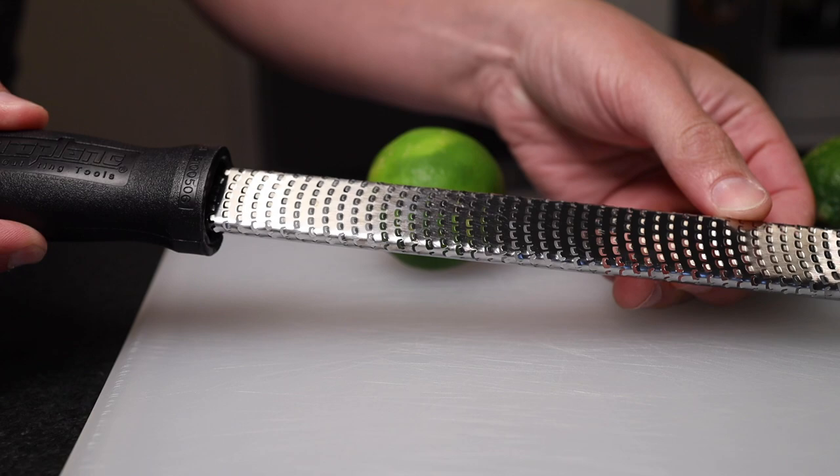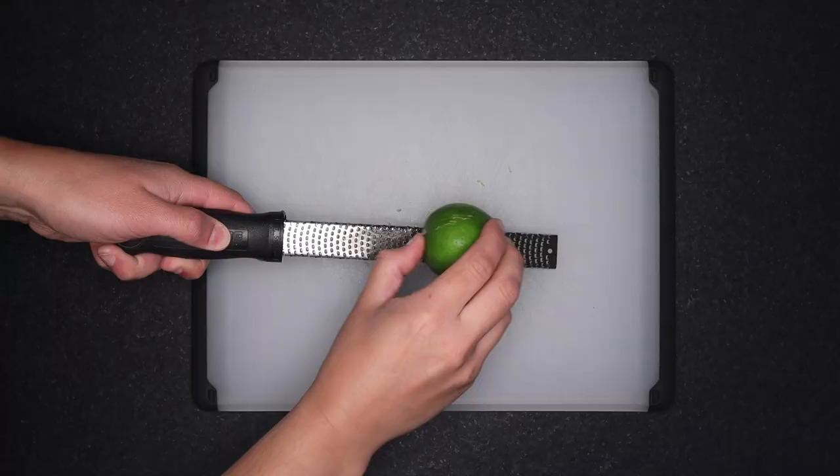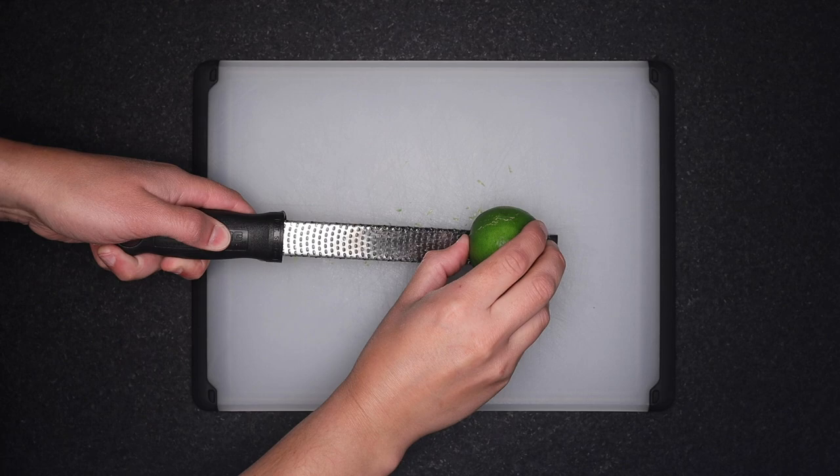You can do it kinda haphazardly — you don't have to get every single molecule of zest off. But if you want to be thorough about it, scrape down in one long motion, rotate the fruit a little bit, scrape down in another long line. Rotate, repeat. If you've left behind any big long strips, it's easy to go back and get those. Most of the zest will be stuck on the underside of the grater — just tap to get it out.